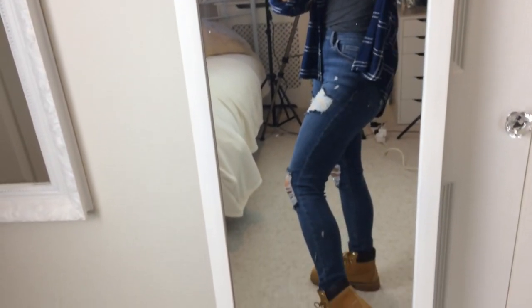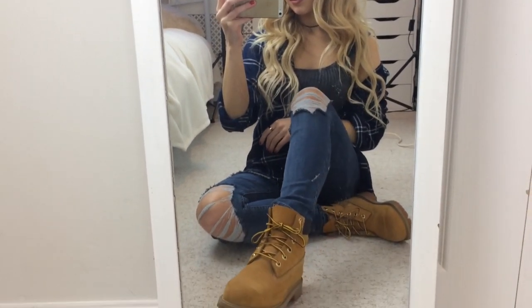Outfit four — if you watch my videos, you've probably seen this one before, but I had to include it because it's honestly one of my favorites to wear with Timberlands. The check shirt, cami, and jeans are all from Topshop. I just think it looks so good, and I love how the blues go with the boots.